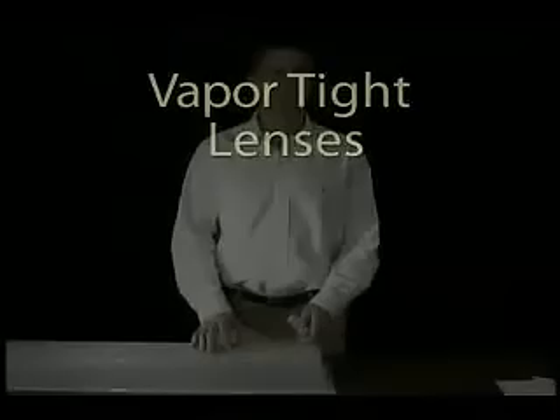When ordering a vapor-tight lens, you should be aware of the different styles and the ways to measure them correctly.